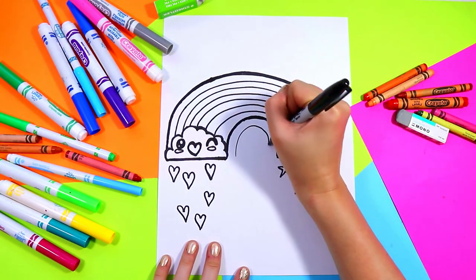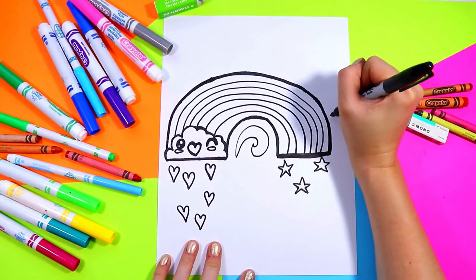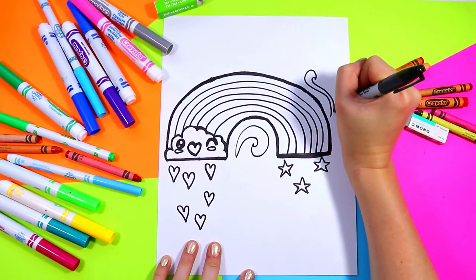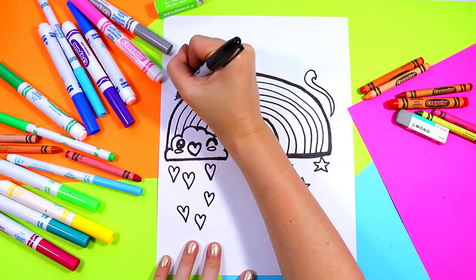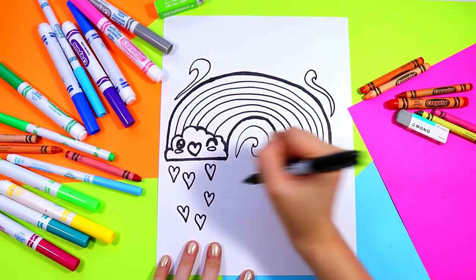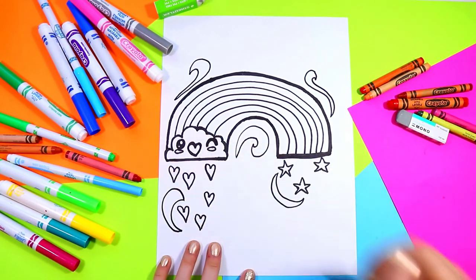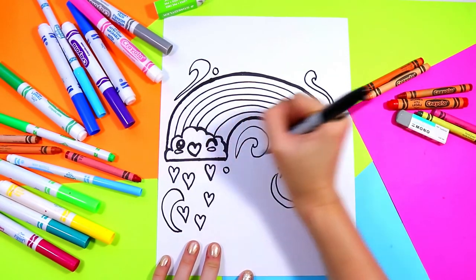And just to finish it off, we're going to add a few swirling shapes for some added interest, and some circles.